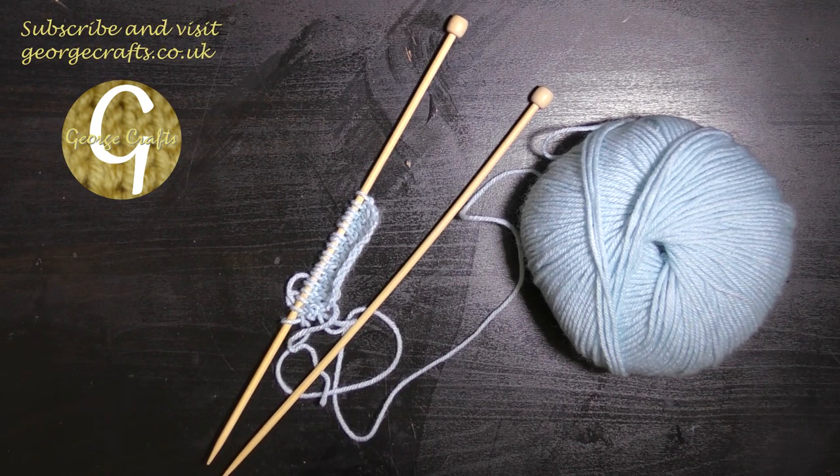Hey guys, what's up? Welcome back to my channel. My name's George and today we are going to talk about knitting.